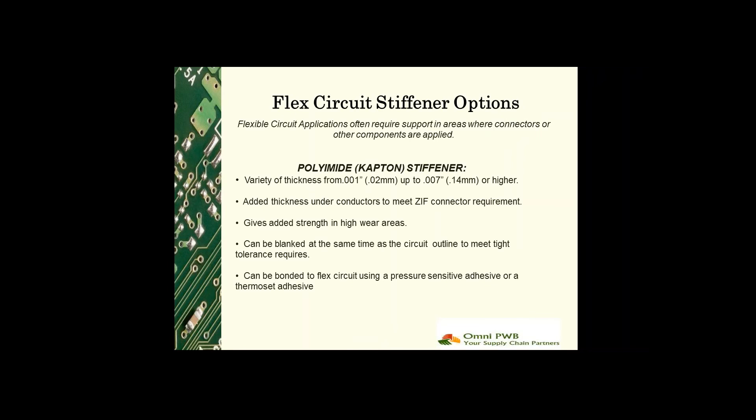Polyimide stiffeners are often used to add thickness under conductors to meet ZIF connector requirements. They can also be used to give added strength to high wear areas, and they can also be used to better control bend or flexing areas.